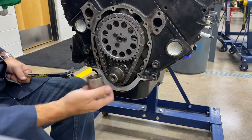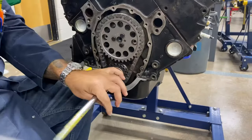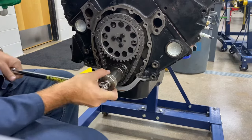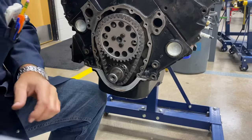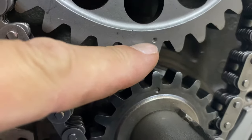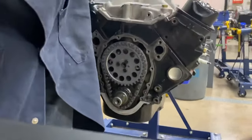I've taken the cover off and the harmonic balancer off — that's something you'll need to do ahead of time. Now watch how this spins. There's a dot right there on the crankshaft sprocket and one on the camshaft sprocket — both of those are now lined up perfectly. Those are my timing marks.